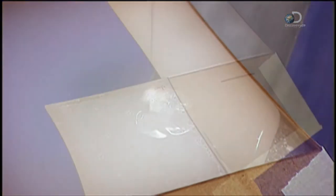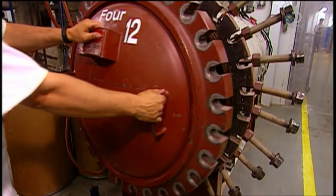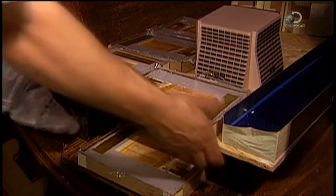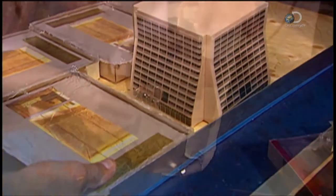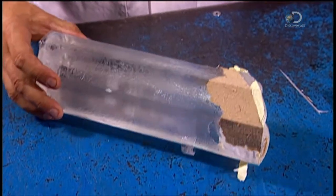Once that hardens, it's off to the curing department. There, workers load the pieces into a pressurised oven called an autoclave. It works like a pressure cooker, forcing out the trapped air bubbles and curing the acrylic until it's rock hard and transparent. This takes 12 to 15 hours.